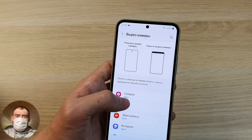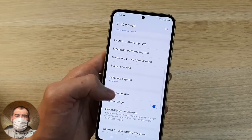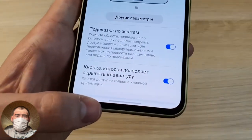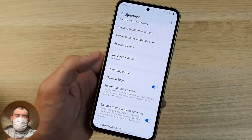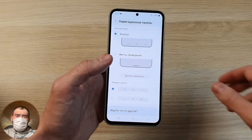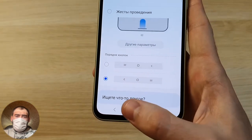You can also change the font size, make the font bold for better visibility, and adjust screen scaling. In the camera cutout settings, you can hide the hole and make it a solid black frame, but in my opinion the hole looks better. If you want to use gesture navigation like on iPhone, you can turn it on. But I prefer buttons on Android — gestures work more or less, but on iOS they work flawlessly and very smoothly.